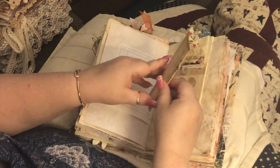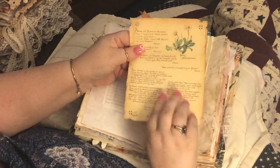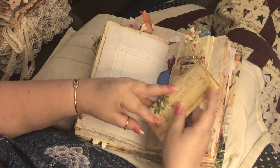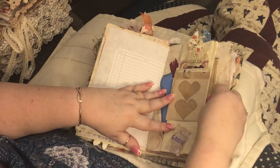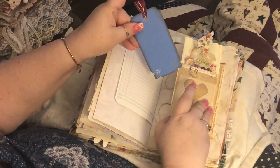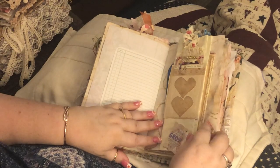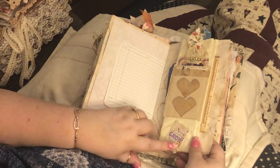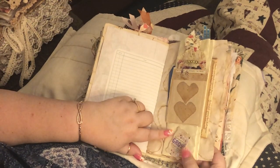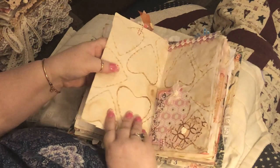Then I have this Ethan Holden page and I hole-punched it and it goes here. On this side I have a tag. I did paper-clip this paper on here so you could take it off if you wanted to and open it up and journal in it.